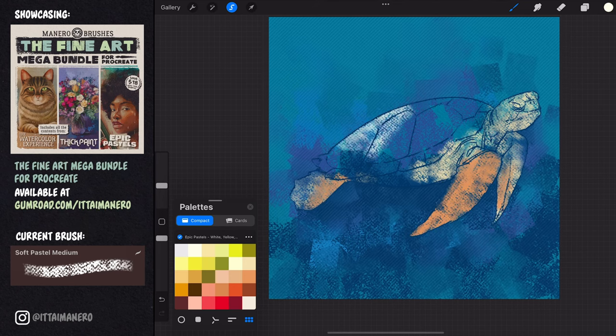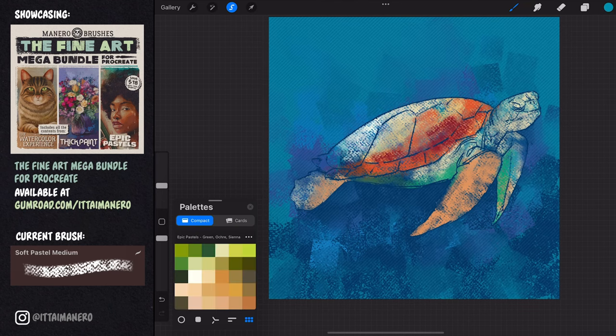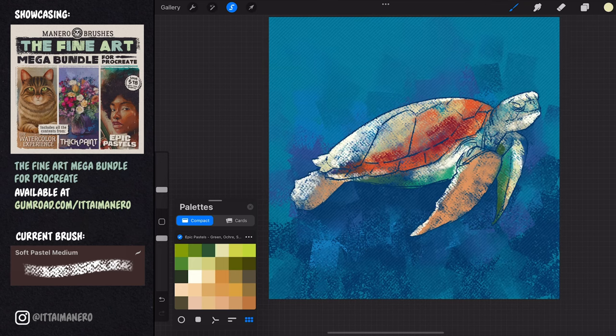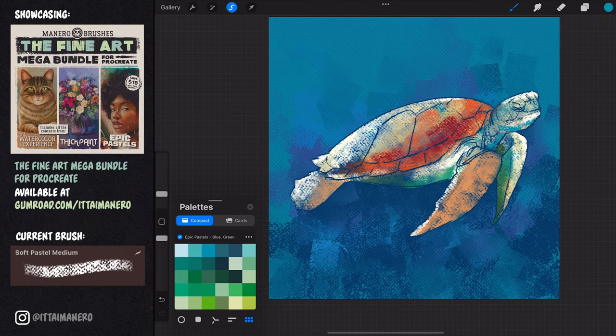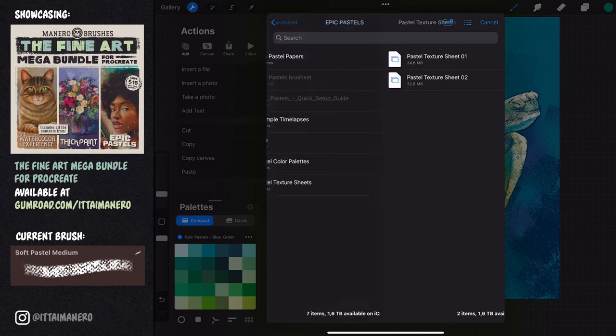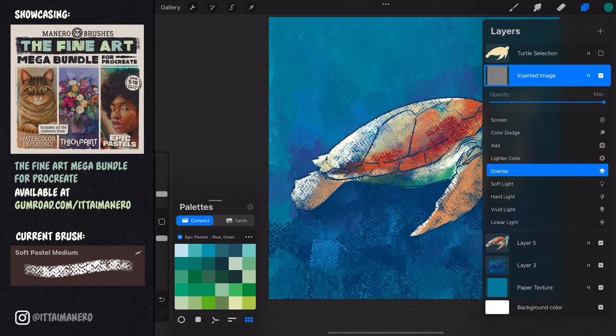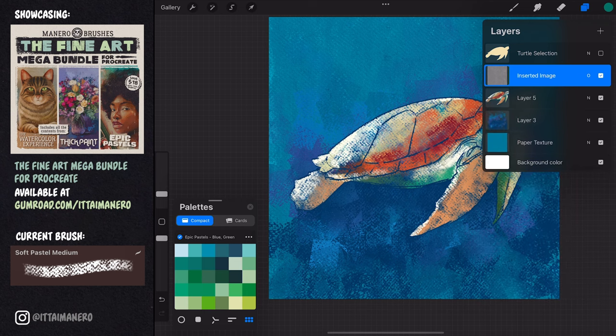With the turtle selected and using the soft pastel medium brush, I'm painting the main color spots inside the figure. I'm doing this on a layer below my sketch so that I can still see the lines. You can also see how I'm importing a pastel texture sheet that will add a little bit of extra realism to my pastel painting. This texture needs to be placed on top of any painting layers and set to overlay mode.